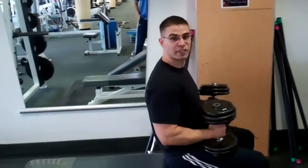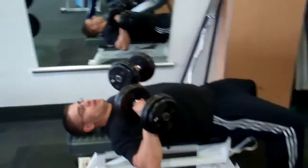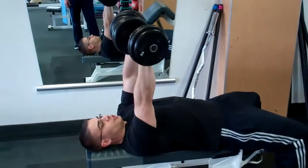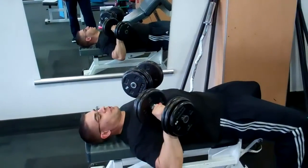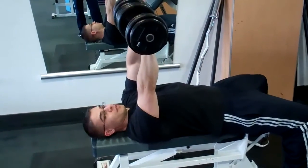You're going to start with the weights on your thighs. You really want to pop them up as you lie down. With this, your arms should be in a V, coming down to about your chest. You're pushing up. So down, and up.